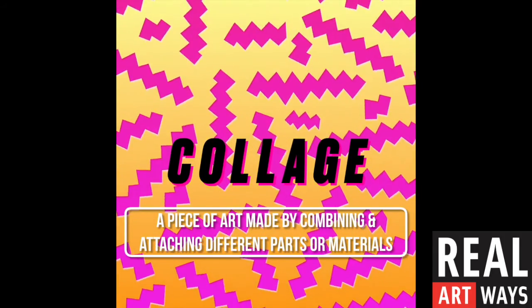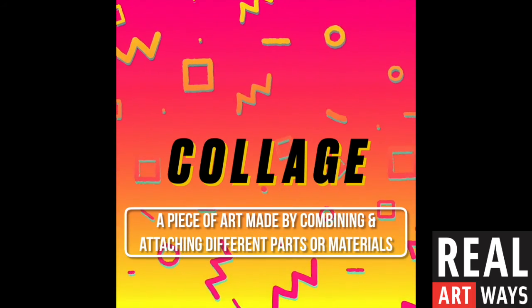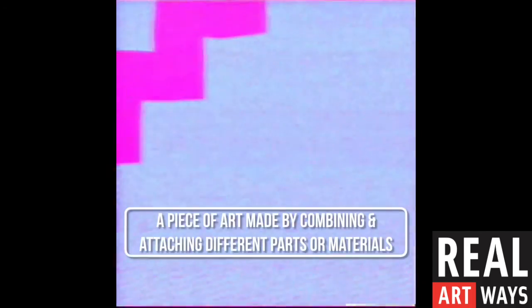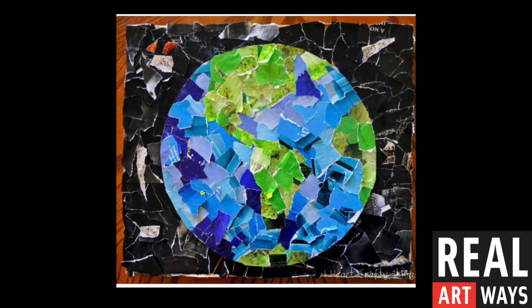A collage is a piece of art that's made by combining and attaching different parts or materials together. I'll show you some examples. This artist created a collage that represents our planet Earth. They used ripped pieces of magazine pages and focused on the colors that they felt would represent the planet the best.